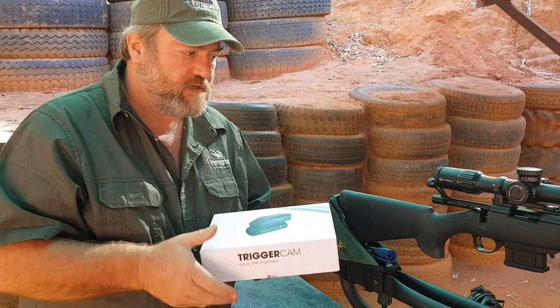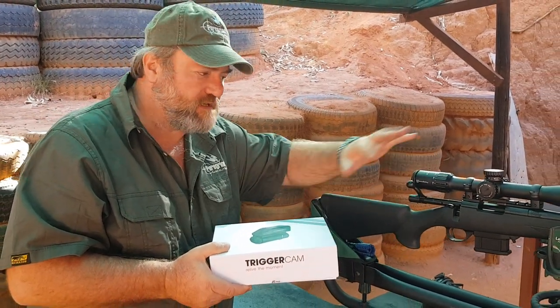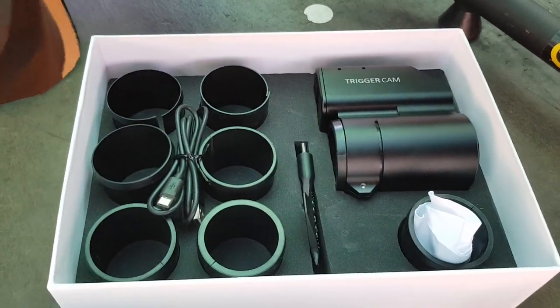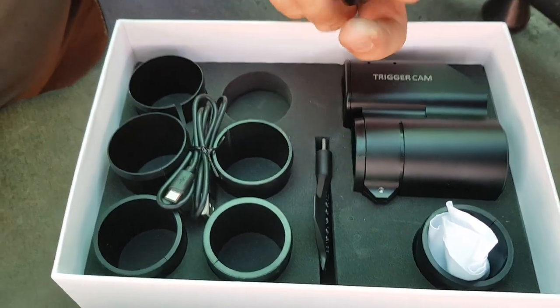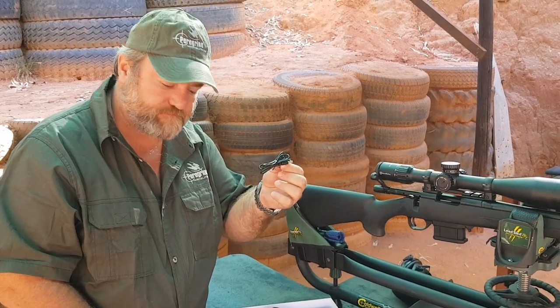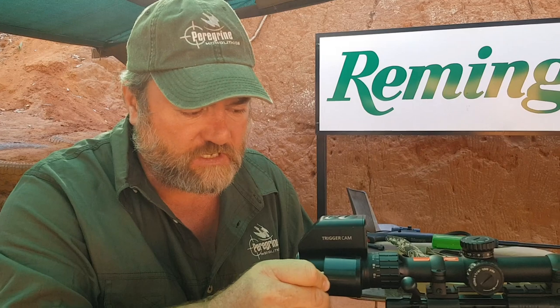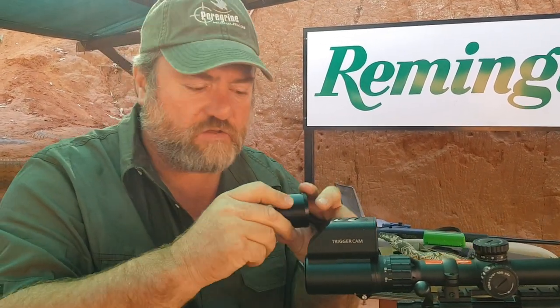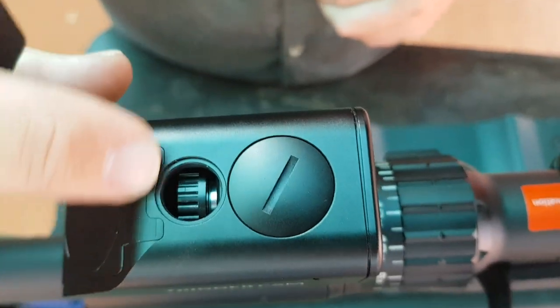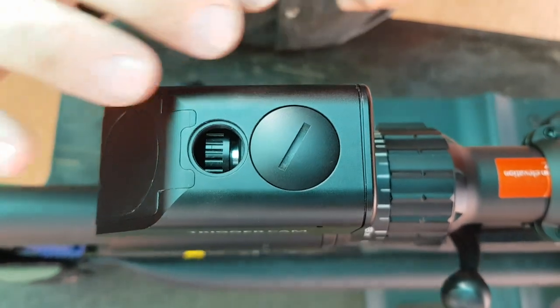Today we're going to experiment a bit with the Trigger Cam — a nifty tool that fits on the rear of your scope without interfering with anything; it's a totally independent unit. In the box you get the unit, the necessary rear fittings, a tool, and the USB charge cable. Fitment is easy — spacer adapters slide over the rear of the scope in various thicknesses for a secure mount. The tool gives easy access, and there's an adjustment for camera focus.